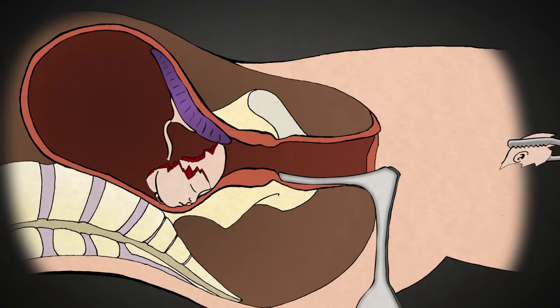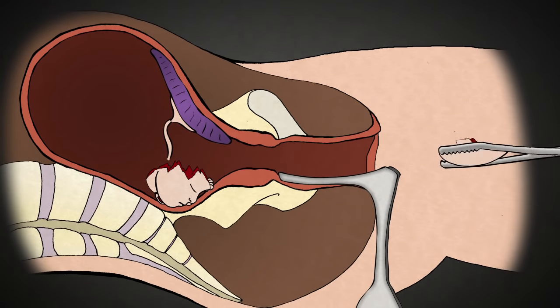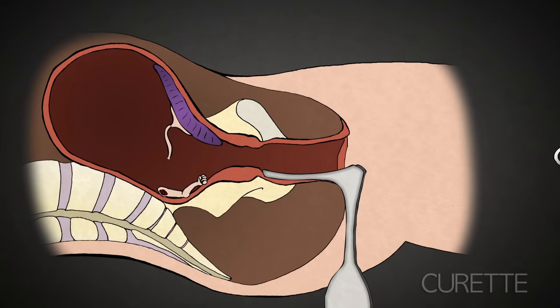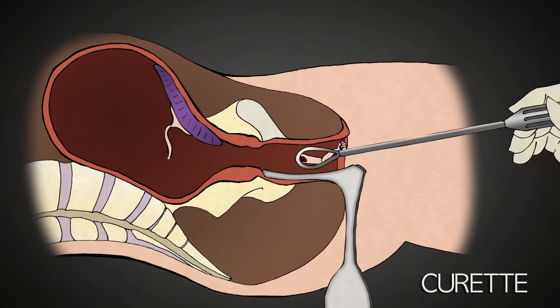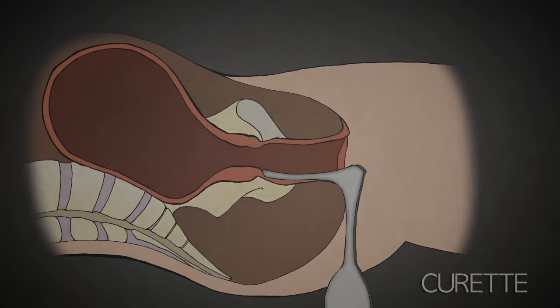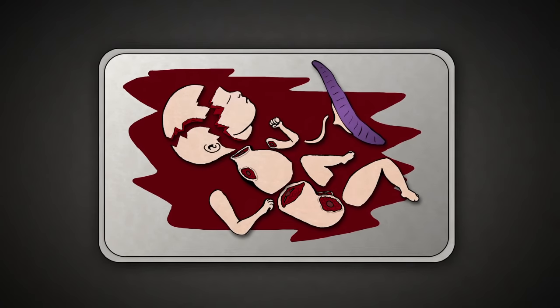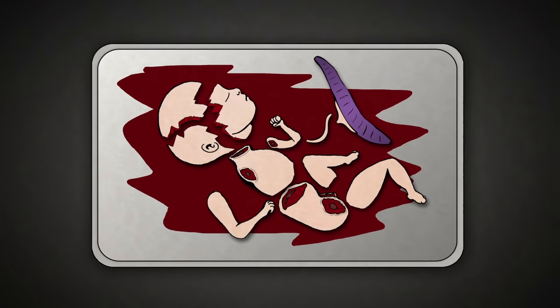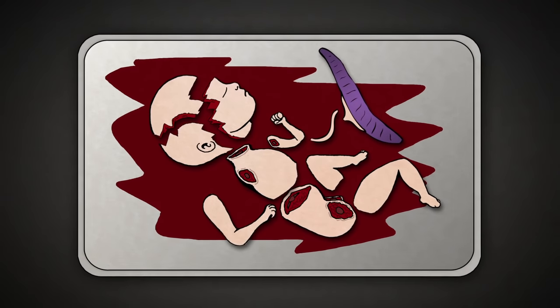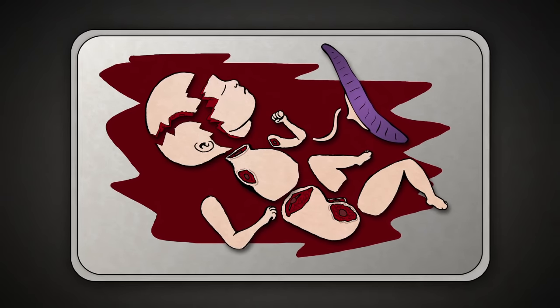The abortionist then removes skull pieces. He removes the placenta and any leftover parts of the baby with the curette, scraping the lining of the uterus for any remaining tissue. The abortionist then collects the baby's parts and reassembles them to make sure that there are two arms, two legs, and all the pieces. Once all the parts have been accounted for, the abortion is complete.